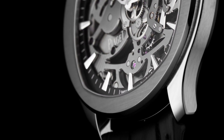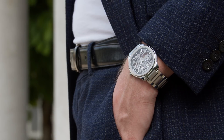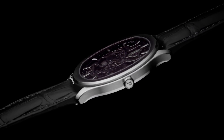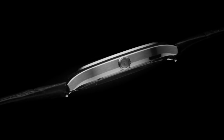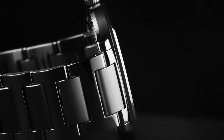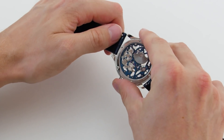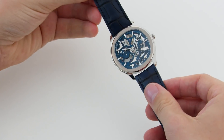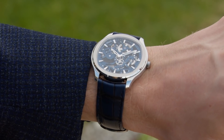Piaget Polo skeleton comes in a 42mm stainless steel case with a surprisingly slim profile at only 6.5mm. The Piaget Polo was designed as a bracelet watch and you can see the bracelet is nicely integrated into the case. Yet you can easily change it from bracelet to a strap in a few seconds and with no tool thanks to a quick release system. On the wrist, the watch has a great presence while being extremely comfortable and versatile.